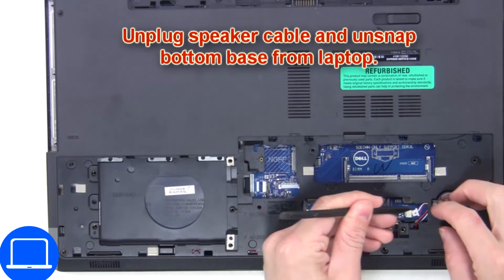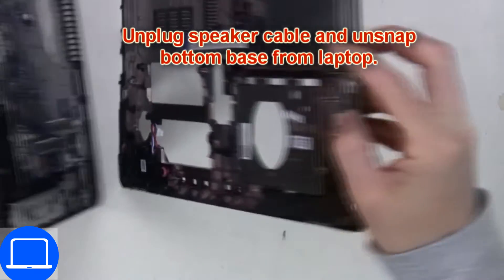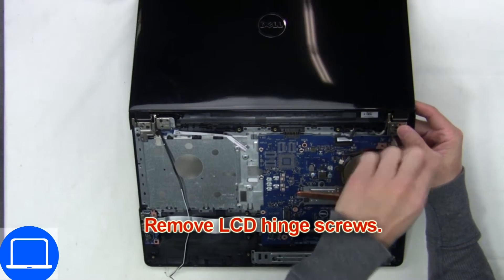Next, disconnect the CMOS battery and remove the bottom base. Then disconnect the display cable, now unscrew and remove the display assembly.